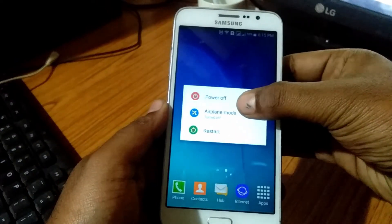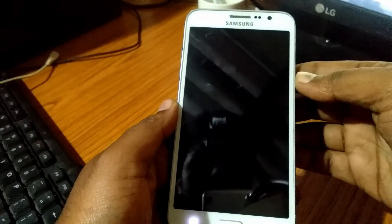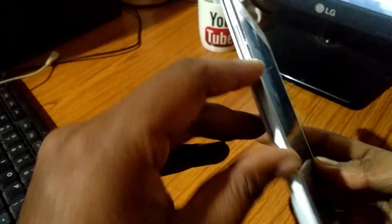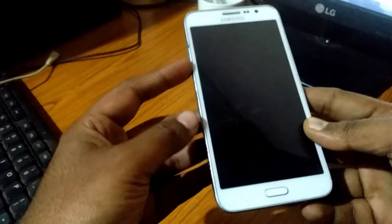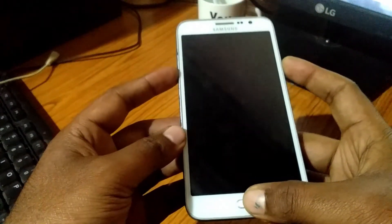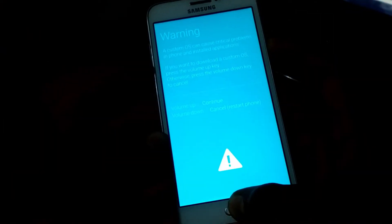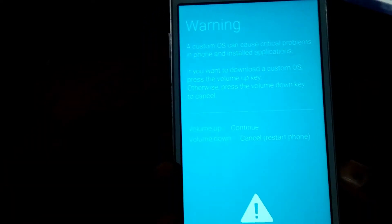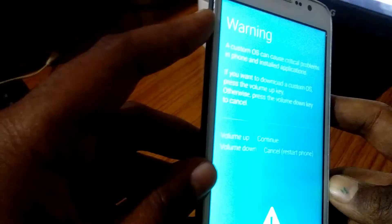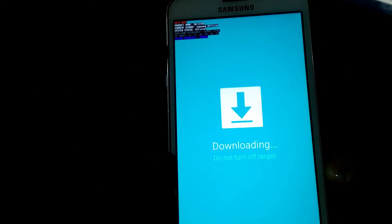To get into download mode, power off your mobile. Now press the volume down button, home button, and power button until the warning screen comes up. As mentioned on screen, use the volume up button to continue. Your mobile is now in download mode.